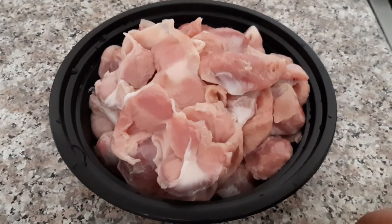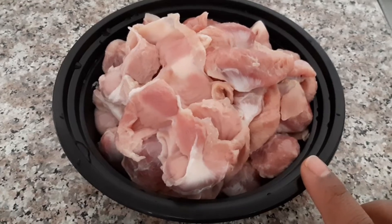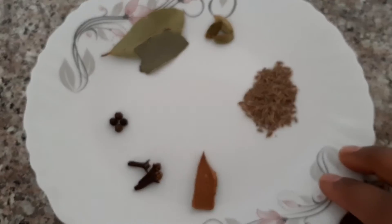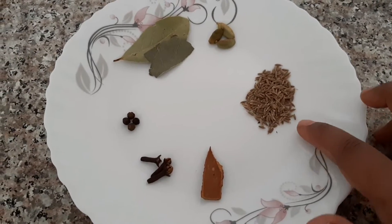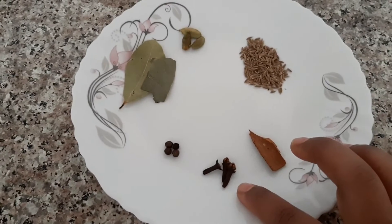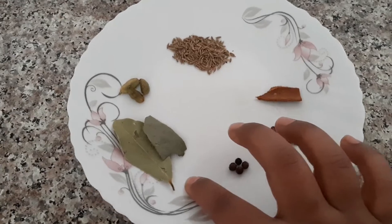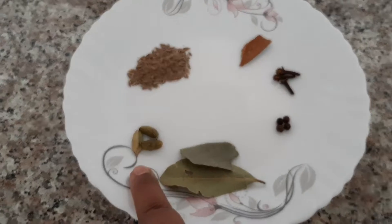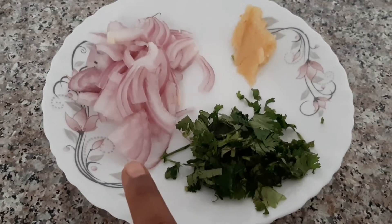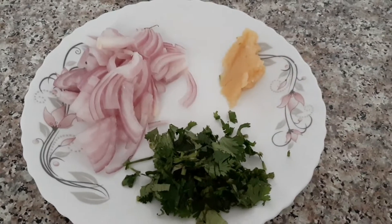I have taken 500 grams of chicken gizzards. For whole spices, I have cumin, cinnamon, cloves, peppercorn, some bay leaves, and green cardamom. I also have one sliced onion, coriander leaves, and one spoon of ginger garlic paste.